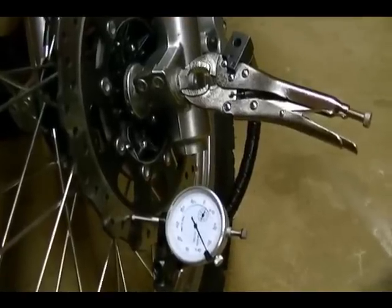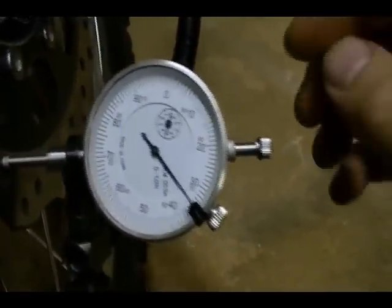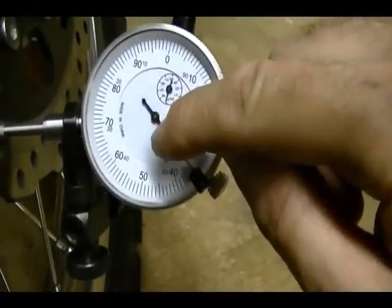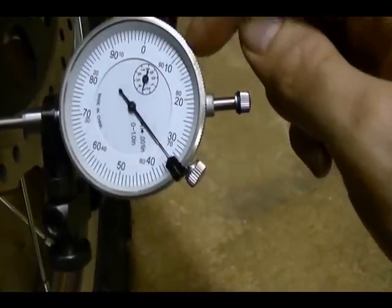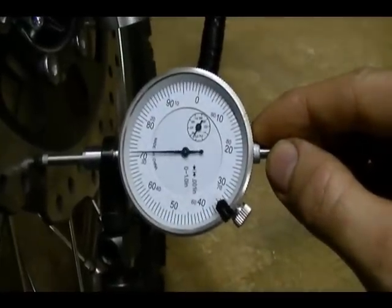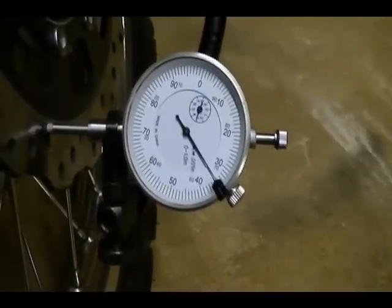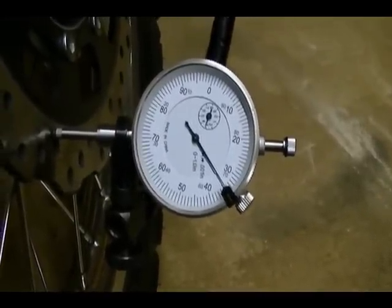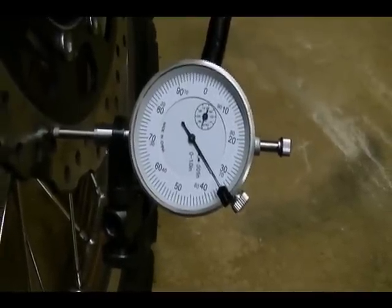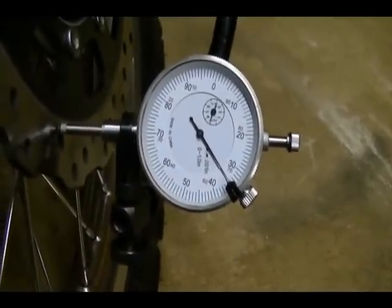Now that I've got my run out tool positioned correctly I need to set up my dial gauge. Each mark on the dial face is one thousandths of an inch — so if the needle moved from the zero mark to ten, that means the plunger moved ten thousandths of an inch. The maximum allowable run out for this disc on the 2009 KLR650 is twelve thousandths of an inch, meaning the difference between the lowest and highest point on the disc should not be greater than twelve thousandths of an inch.